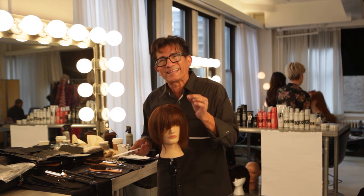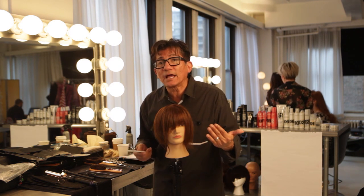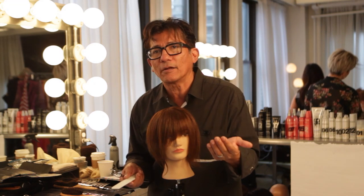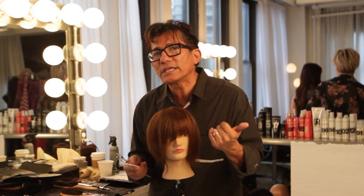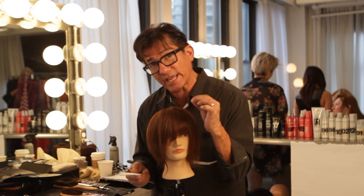Once again, product of choice: Redken Shine Flash 02. Could I cut this using it on wet hair? You could do this on wet hair, but once again, it's really important that you understand when your hair is wet, hair gathers — you're going to take out a lot more hair.